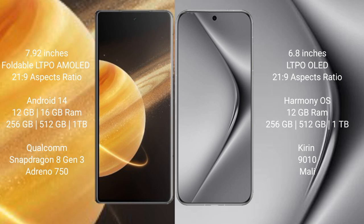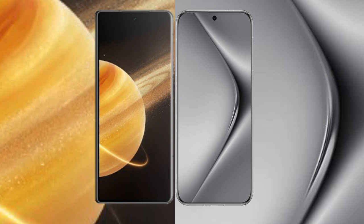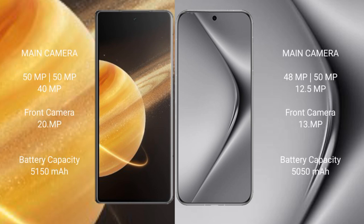Honor Magic V3 comes with 12GB or 16GB RAM and 256GB, 512GB, or 1TB internal storage, with a Snapdragon 8 Gen 3 processor and Adreno 750 GPU. Huawei Pura 70 Pro comes with 12GB RAM and 256GB, 512GB, or 1TB internal storage, with a Kirin 9020 processor.